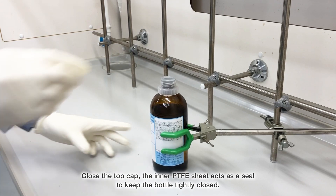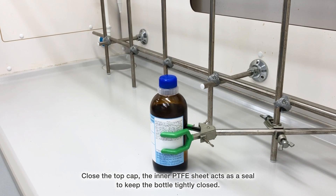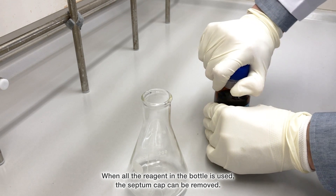Close the top cap. The inner PTFE sheet acts as a seal to keep the bottle tightly closed. When all the reagent in the bottle is used, the septum cap can be removed.